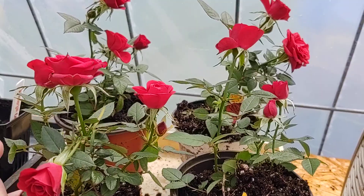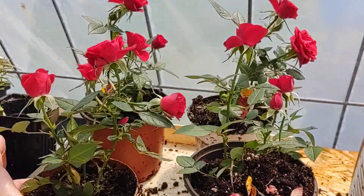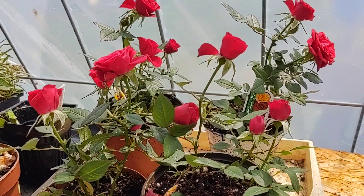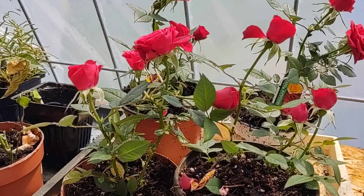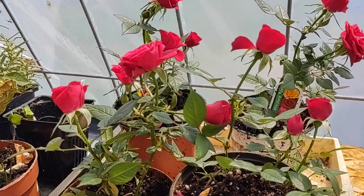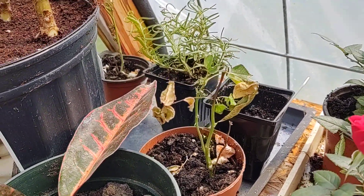I divided it up — roots and all — and made my one plant into four. When the weather gets a little bit warmer, I'm going to plant them in the ground, probably along with my other mini roses and roses.